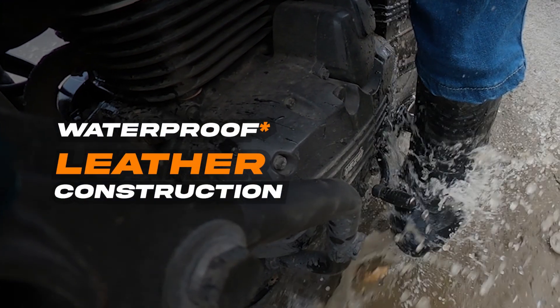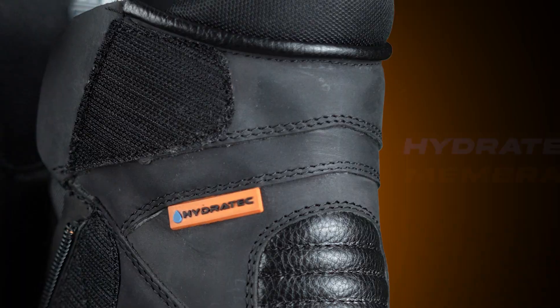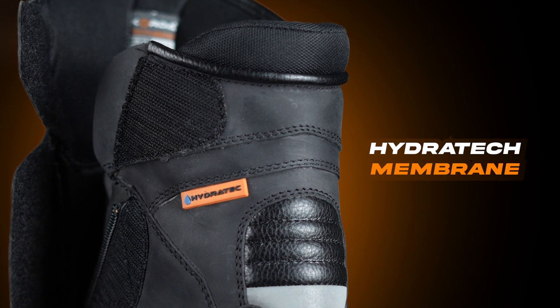Waterproof leather construction keeps your feet dry in all conditions. The Hydratec membrane wicks away moisture.